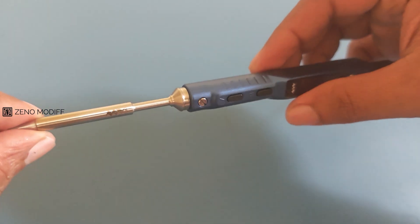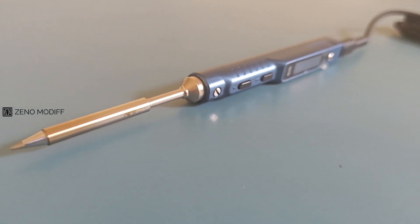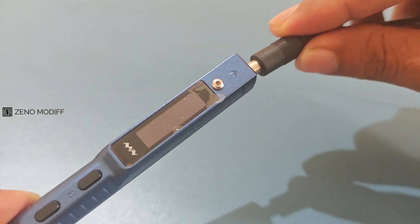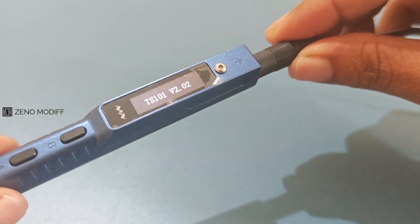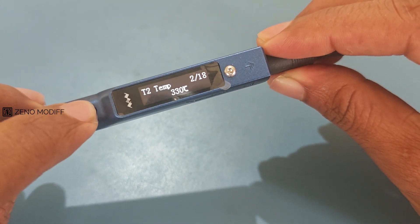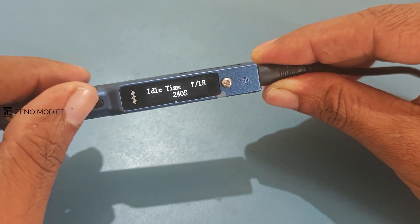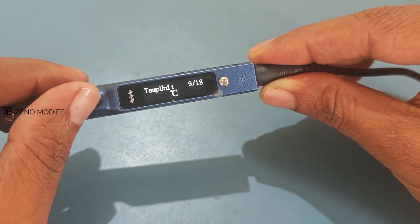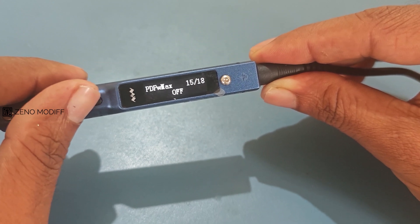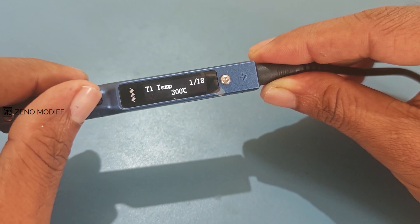Inserting the soldering tip into the MiniWare is a straightforward process. The tips are designed with an integrated heating element and sensor which connects seamlessly to the solder. The DC jack on the soldering iron is one of its primary power input options. The MiniWare TS101 features a simple two-button interface designed for easy and precise control over its settings. The plus and minus buttons allow users to adjust the soldering temperature incrementally, navigate menus, and customize features such as sleep timers and standby temperatures. Their intuitive design enables quick access to advanced settings.